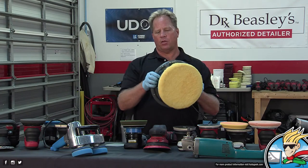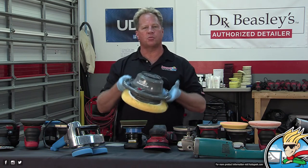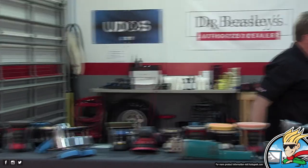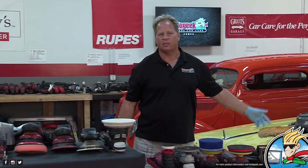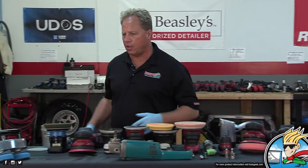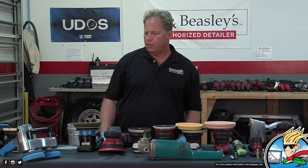The problem on modern clear coats is the paints are harder. If you try to do that, you may remove swirls and scratches but end up scouring the paint. Also, the OPMs are slow, the pad is big, it doesn't fit modern body styles — it's just antiquated. We call it a wax spreader. You can find things like it at any parts store for about 30 bucks.